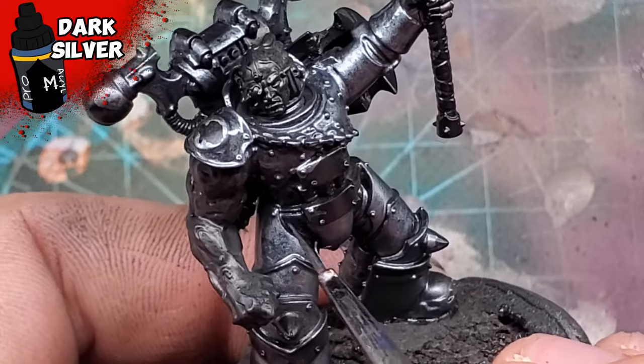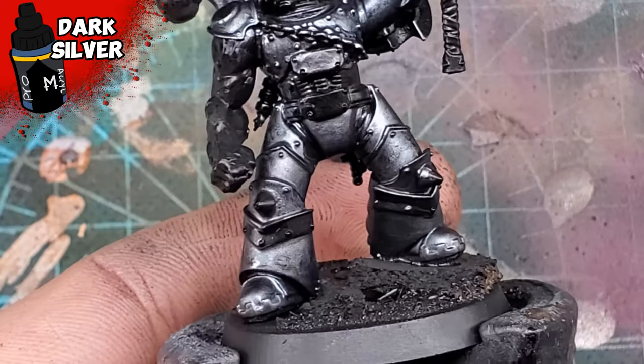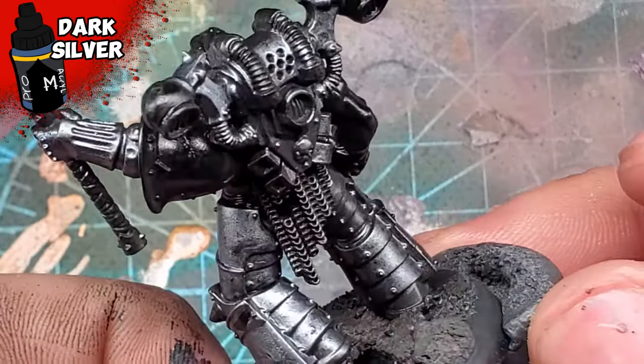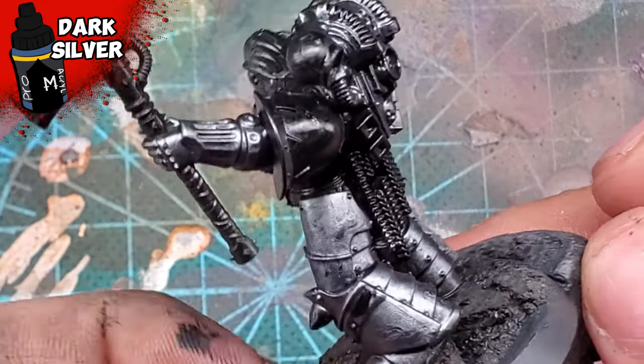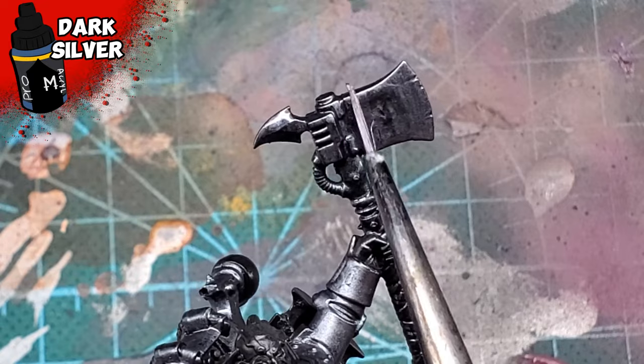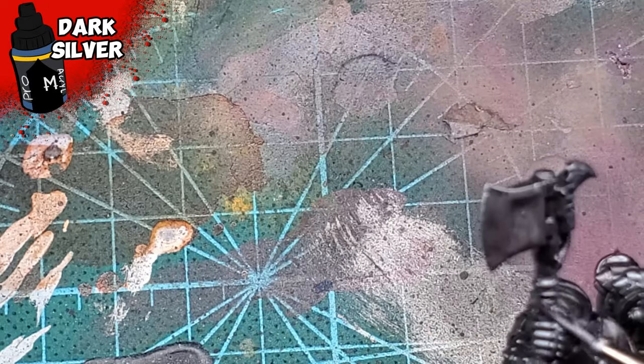I always apologize for using this color so often even though nobody really seems to care, but man, I'm kind of obsessed. This color is just really fun to paint.